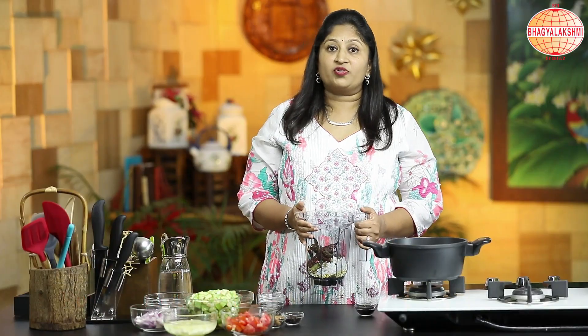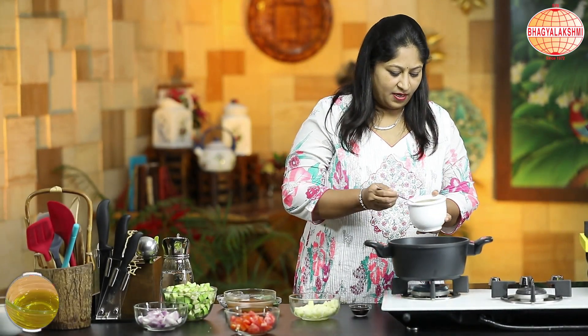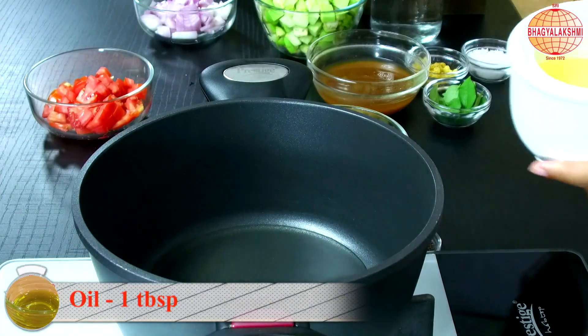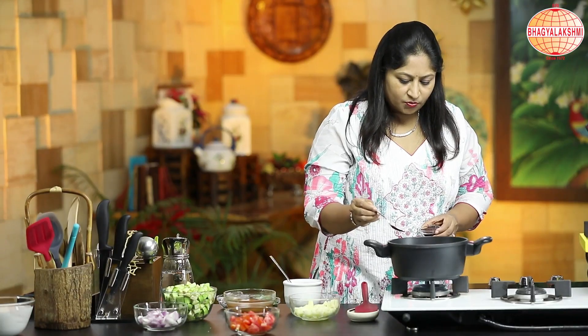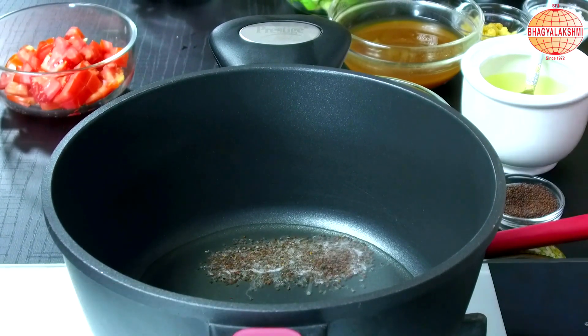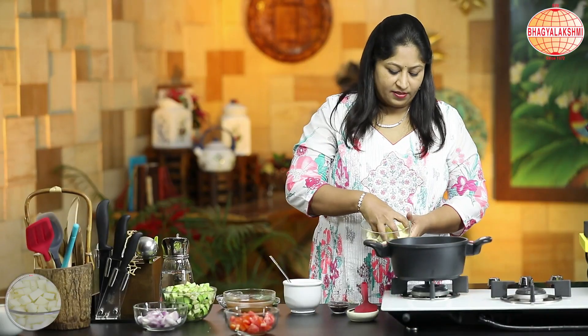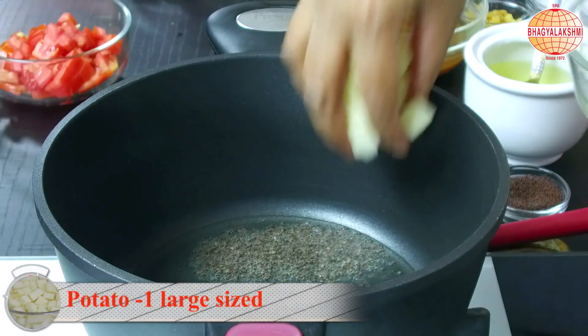I shall grind this into a fine paste. In a deep vessel, I'm adding oil and a spoon of mustard seeds. When it crackles, I'm adding in cubed potatoes.